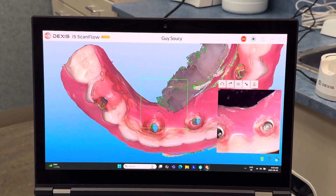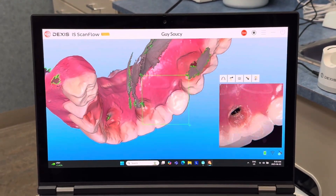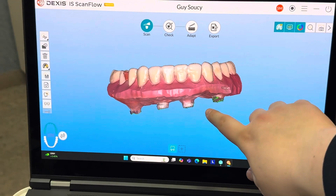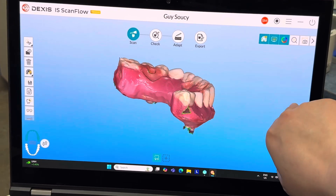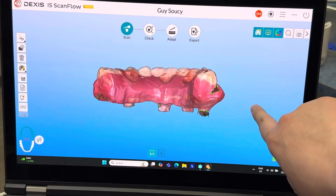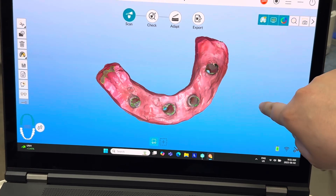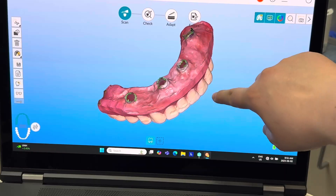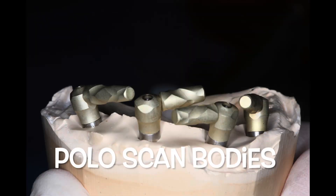You do have to get a few scans, but it's not that many and you can get it done. You can see how, when this is picked up, it does a beautiful job. The lower arch, when it's removed, we'll scan this — it allows the lab tech to know exactly where things are positioned relative to the implants. This has to be on multi-units.